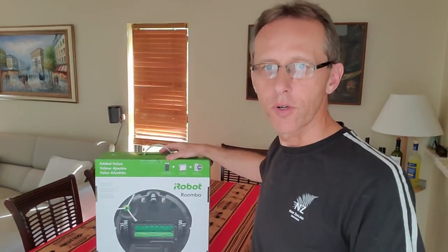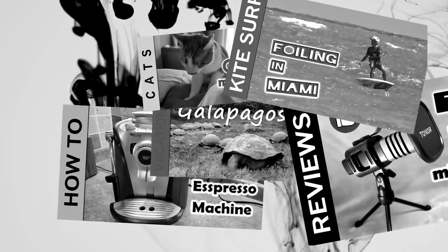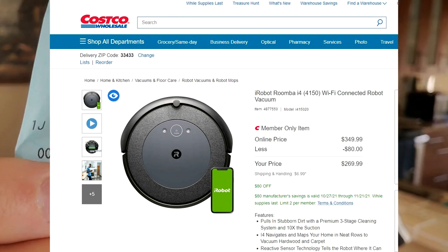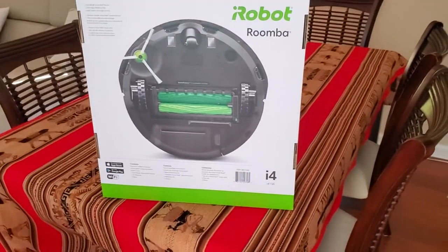Hi, in today's video I'm gonna give you a short review with a couple of close-ups on this iRobot Roomba that I just bought from Costco. Costco right now has a really good sale — it's end of October — and this Roomba is $349 minus an $80 rebate. We've been vacuuming every single day because we have two cats and I'm getting really tired of it, so I've decided to try this Roomba.